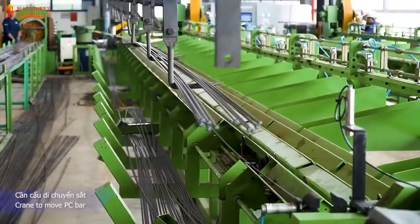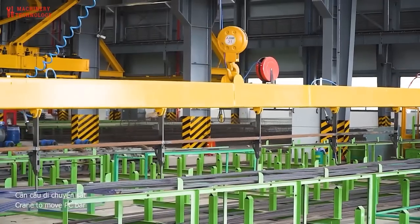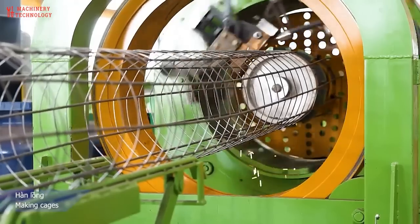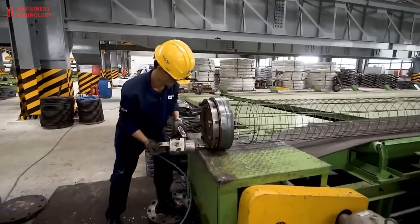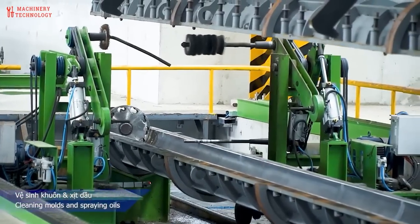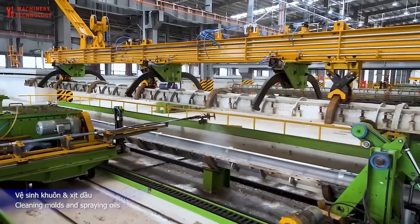Preparation of rebar cage reinforcement. Uniformly spaced along the cross-section, the longitudinal bar number is no less than 6. Stirrups include cyclic and spiral pile stirrups, with a dense range of 2000 mm. In the encrypted area, within this range, the annual spacing of stirrups and spiral pitch is no larger than 45 mm. The rest of the spiral stirrup spacing pitch is no greater than 80 mm. Then the completed reinforcement cage is placed into the lower mold.